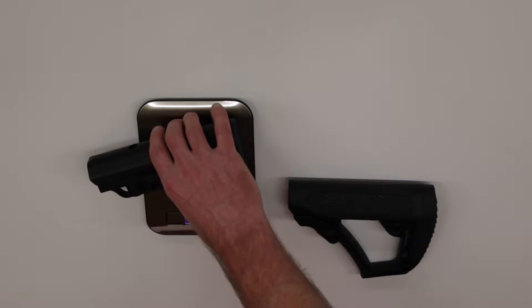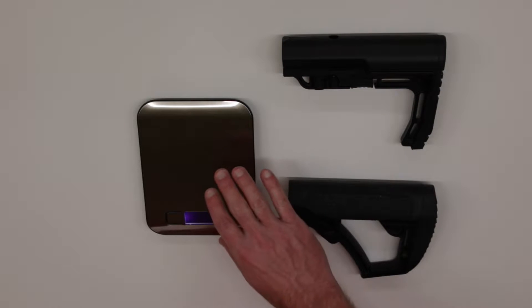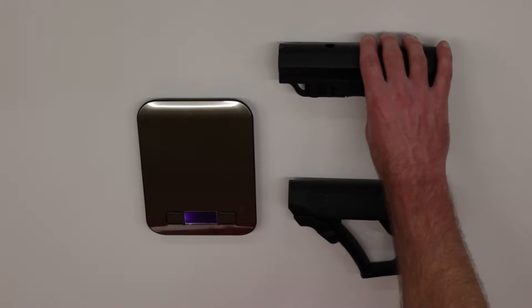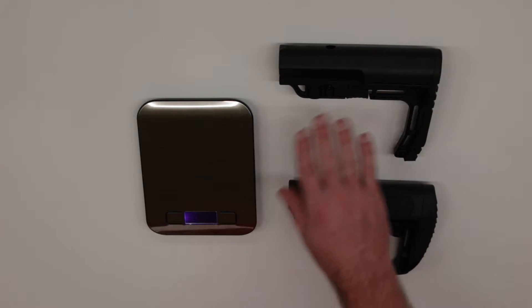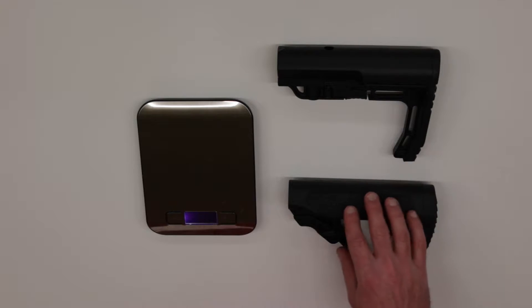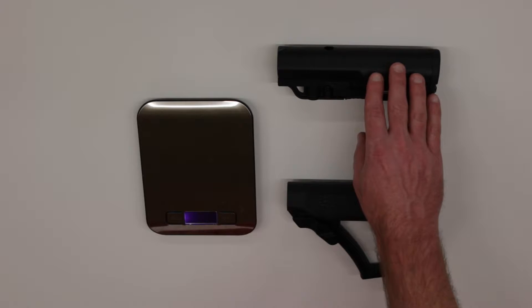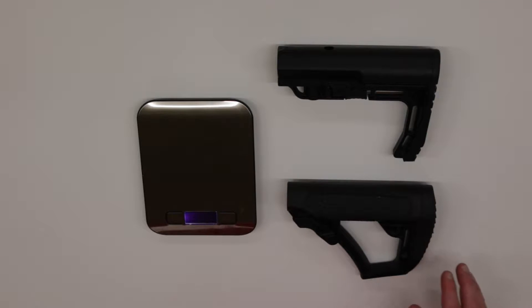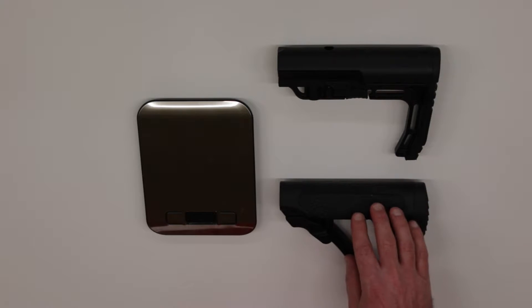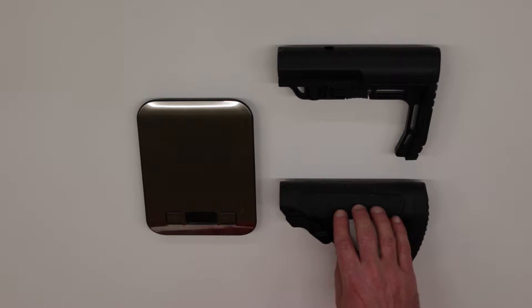I don't quite get the 5.8 ounces, at least on my scale, but it could be a tolerance in the scale or a manufacturing tolerance with the stock itself — within very close tolerance of what is advertised. That equates to approximately a 3-ounce difference between the Daniel Defense and the MFT. Depending on your scenario, whether you're patrolling or just wanting to build a lightweight rifle for your own use, the 3-ounce difference can certainly add up pretty quickly.